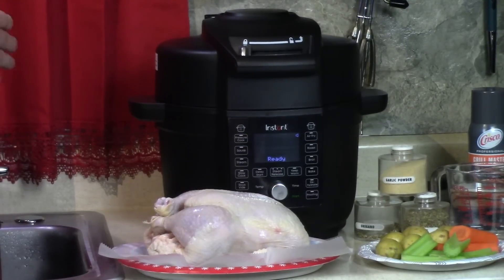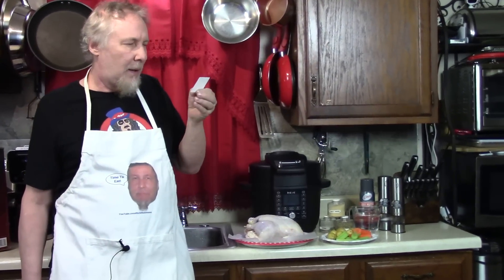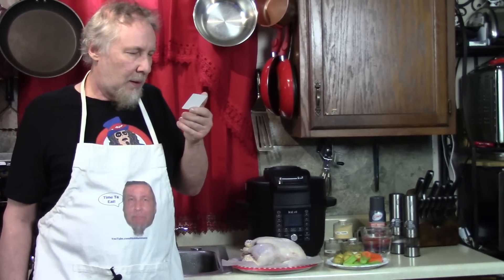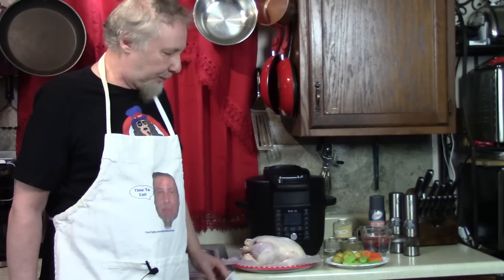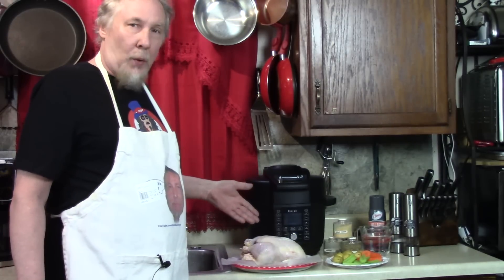The first time I did a chicken nine years ago was in the Cuisinart pressure cooker — it was 99 cents a pound. Today this was $2.57 a pound. In nine years it went up that much. This is organic whole chicken, 5.72 pounds, almost six — might be a tight squeeze. Chicken is washed and dried.